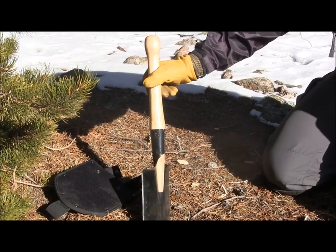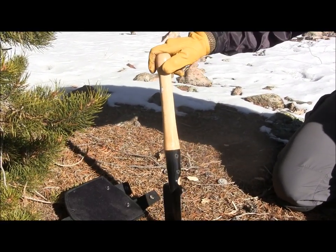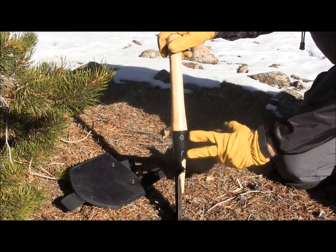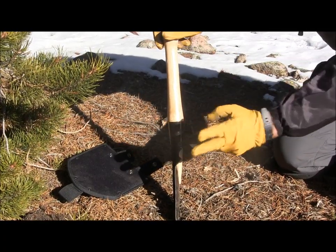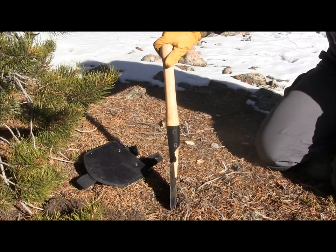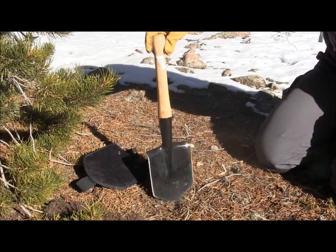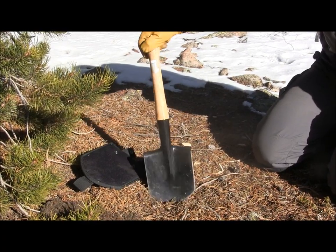It has a nice hardwood handle, very simple design. You can replace those handles for about eight bucks. You can purchase a new one if it ever cracks on you, because it has these really nice big screws here. If you have your Leatherman tool and you're out in the woods and it cracks on you, you can just unscrew it, carve yourself a new handle, and screw them back into place. Very nice, simple design, very tough. Extremely tough Cold Steel shovel with really nice simple features.